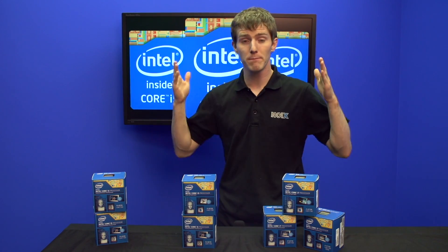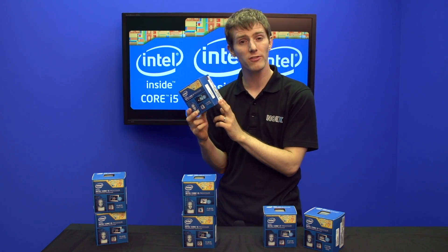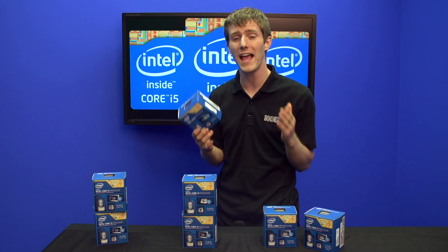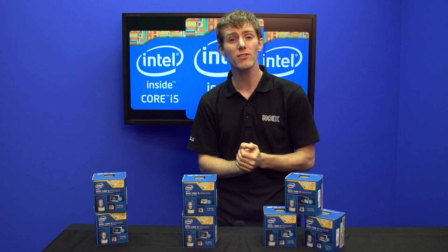Next up, we've got improved new lower power consumption. There are new C states supported by these processors, and I've seen an entire system pulling less than 55 watts from the wall at idle, which is incredibly cool for an overclocked system. We've also got new instruction sets.